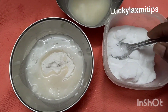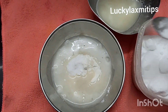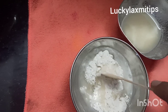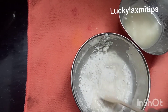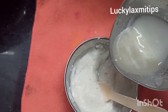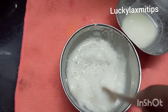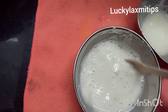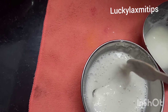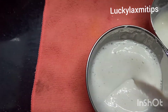We will add a little powder. We will put lemon juice in the mix jar.